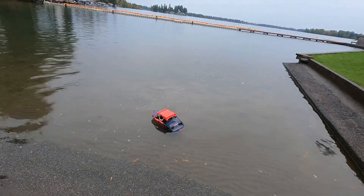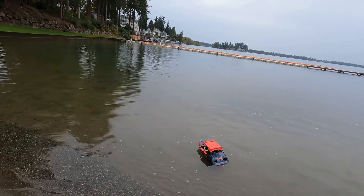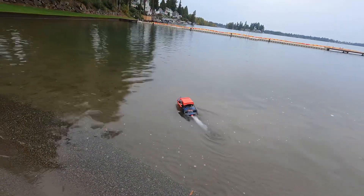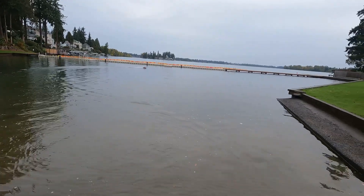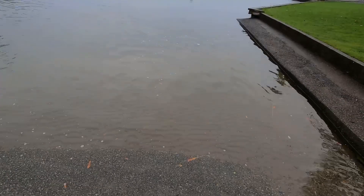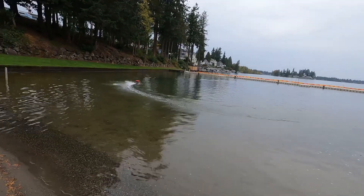Between the new intake and the adjustable nozzle, we'll see how it runs out here. It's kind of smooth right now. I've got it up on plane, set it to neutral, and it's running pretty good with just slight waves. You can see the balance and everything like that.